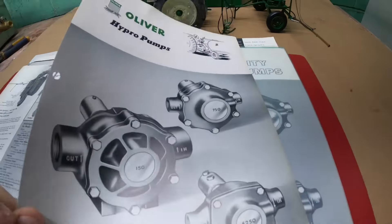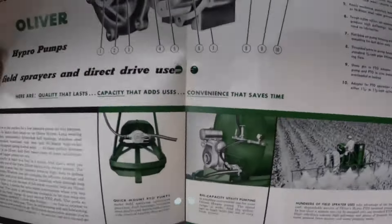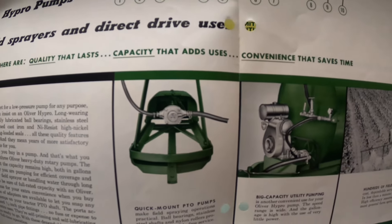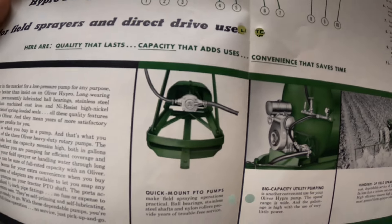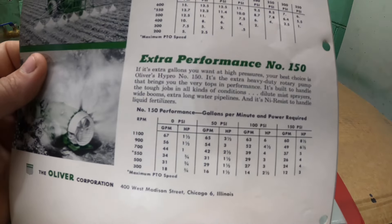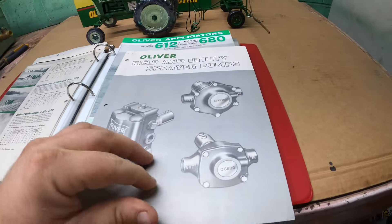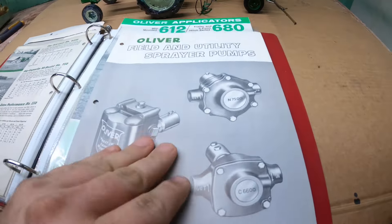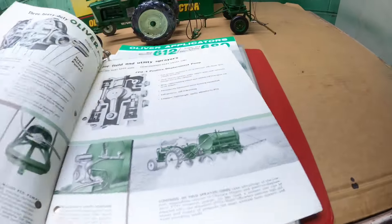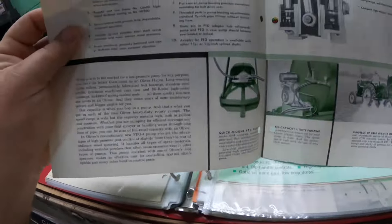We have a brochure on just the roller pumps that tells us what is what, and this is how I knew what to look for. It's just a Hi-Pro pump — you could even get it with a gas engine drive on a field-type sprayer. That one was 1956. Then we go to this brochure from 1959, which shows more pumps with different numbers than before. The earlier brochure had a 6250, 750, and 150; this one has a 6600 and 7500. Basically the same thing — they just switched to different model pumps.